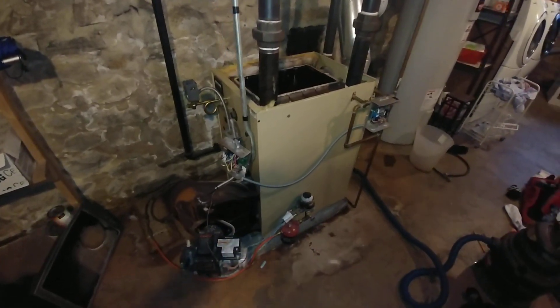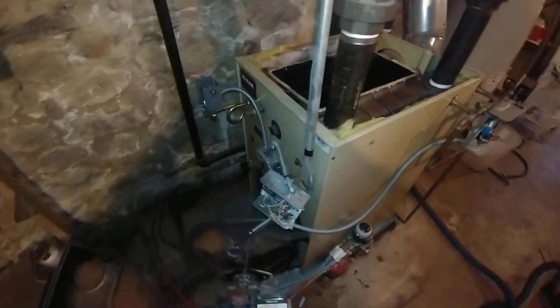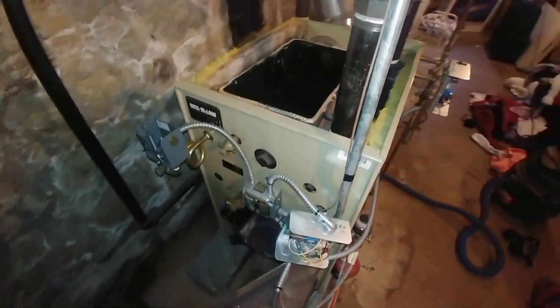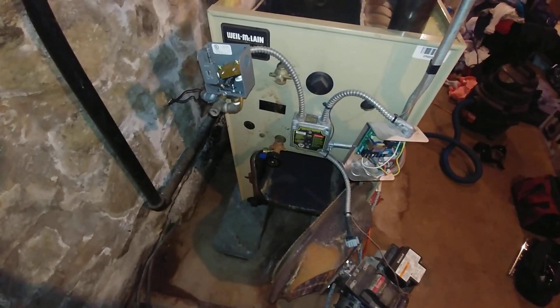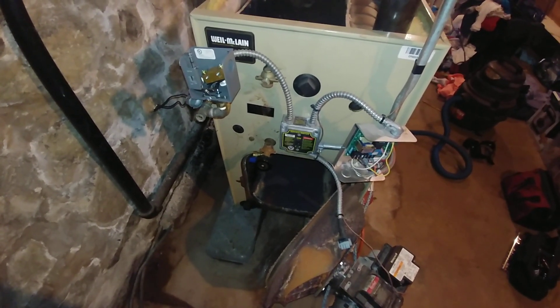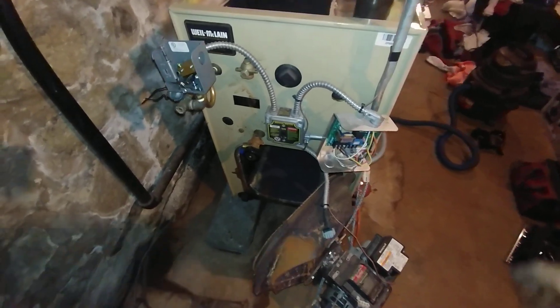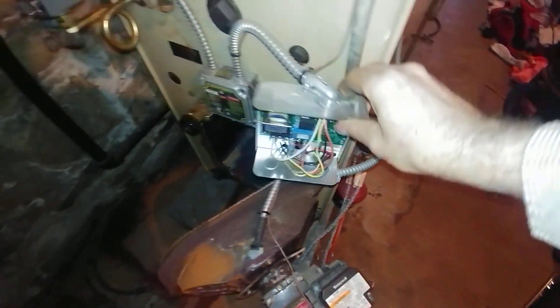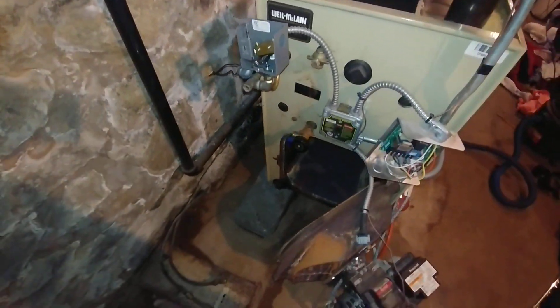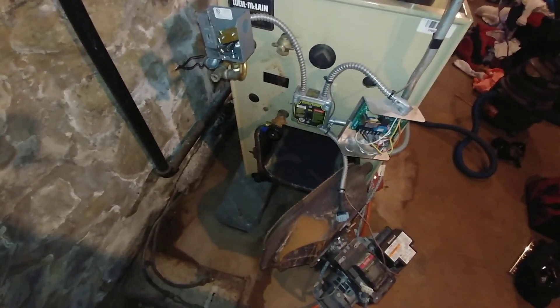What we got here is an SGO6 that was installed by others sometime around 2013, according to documentation that I can find on site.